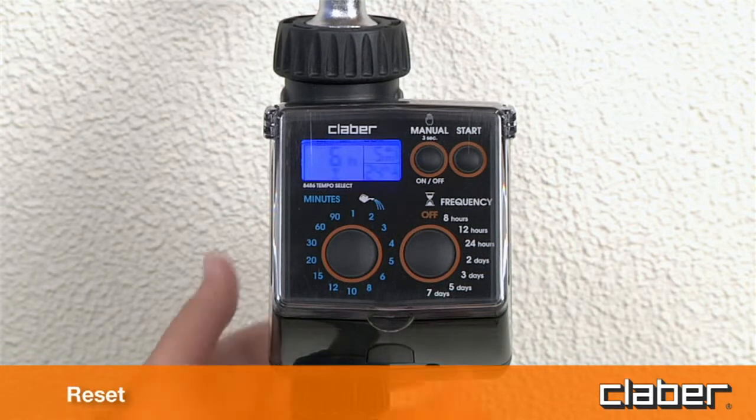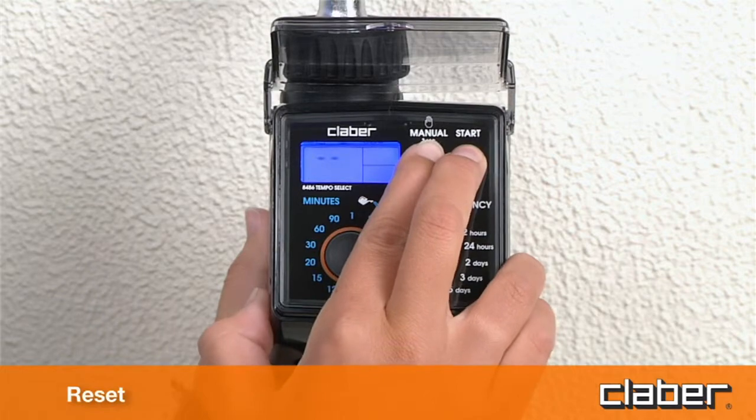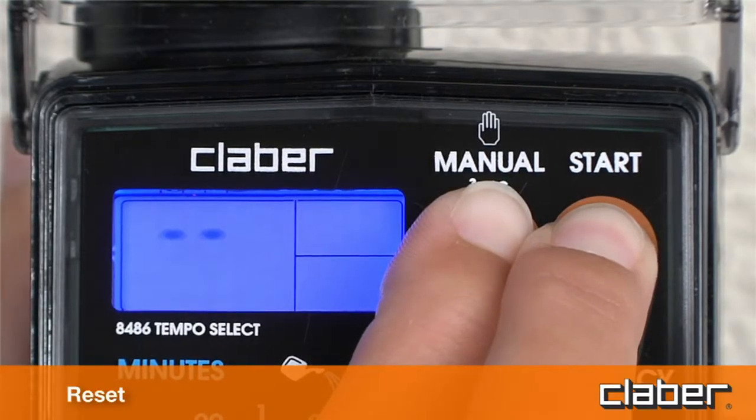Reset. The factory settings of the timer can be restored at any given moment by pressing the manual and start buttons simultaneously, and holding them for at least ten seconds.